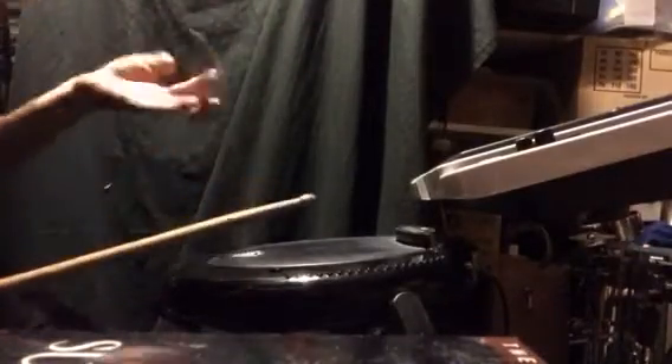Just messing around with some stick twirls and flips. If you want to add some of that stuff to your playing, try to fill in the notes with something — tom fills and stuff like that. But if you're just messing around, the simplest way is just throwing in some double bass.